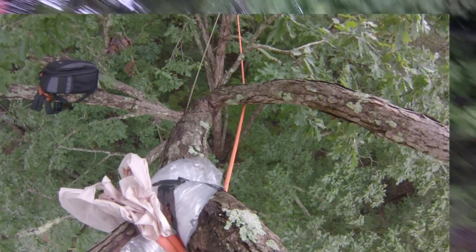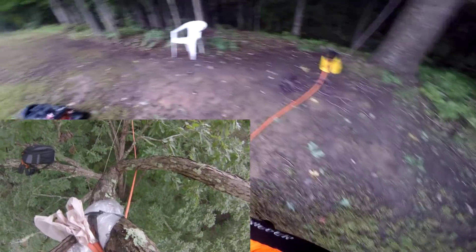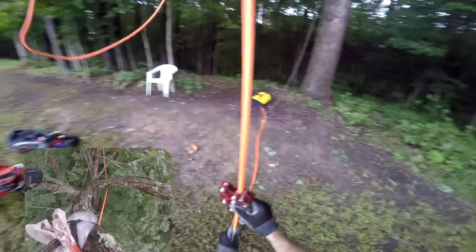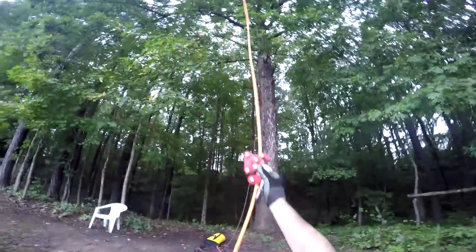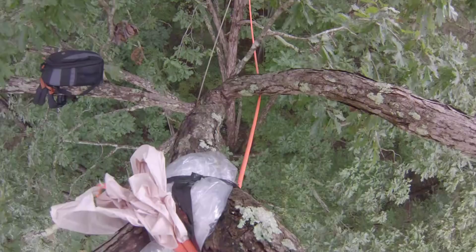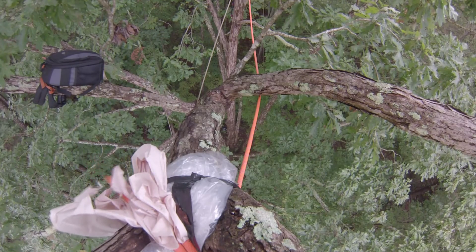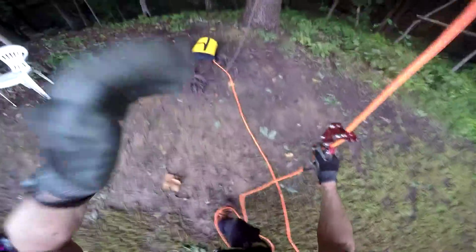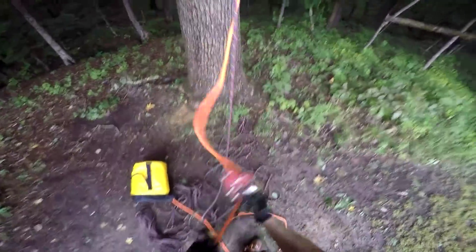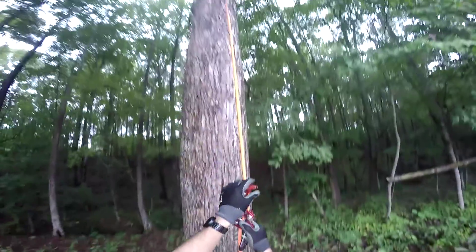There we go. Make sure you have a stopper knot — always hit the end of your climbing line. And there I am back to the trunk and I'm ready to climb up and we'll go check out the paper and see what that friction looked like.